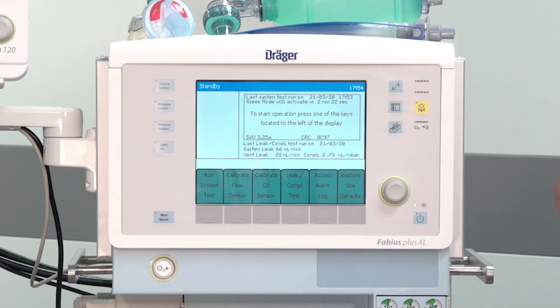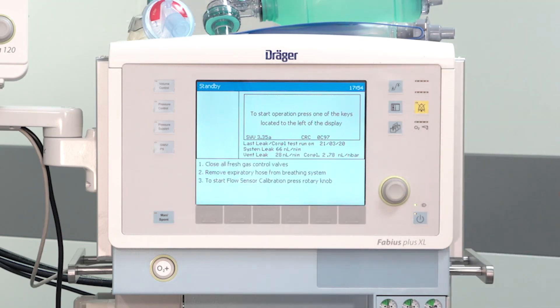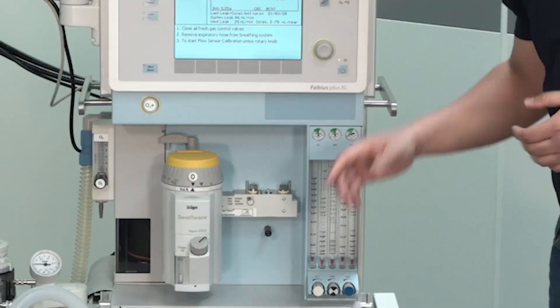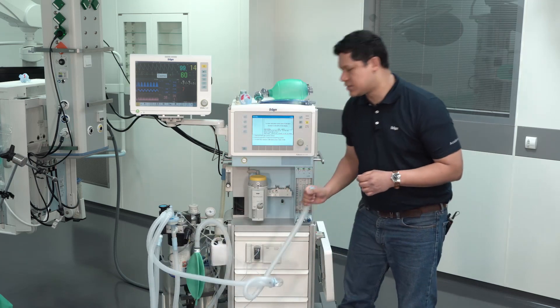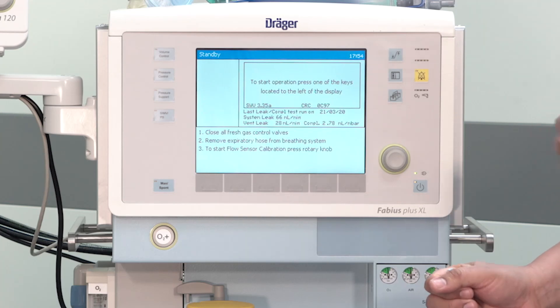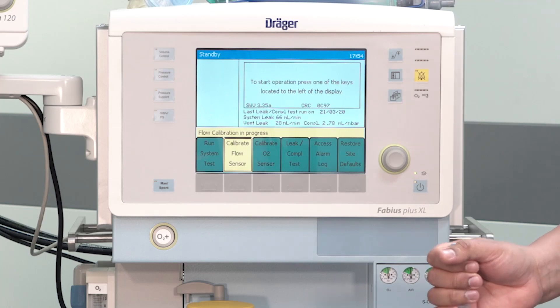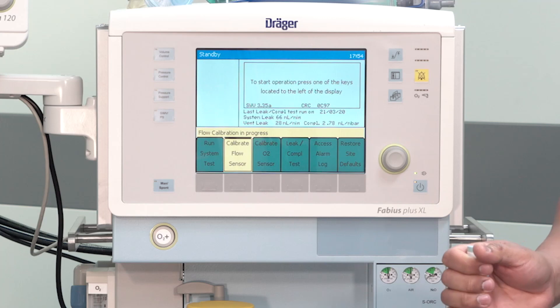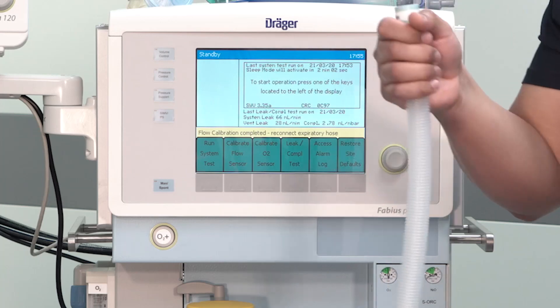You should also perform the calibration of the flow sensor. To do so, while on the standby display, press Calibrate Flow Sensor. The first step is to make sure that all the fresh gas knobs are closed. Then disconnect the expiratory port from the breathing system and press the rotary knob to start the calibration. You will see the message Flow Calibration in Progress, and once finalized, a message will prompt you to reconnect the breathing hose system.